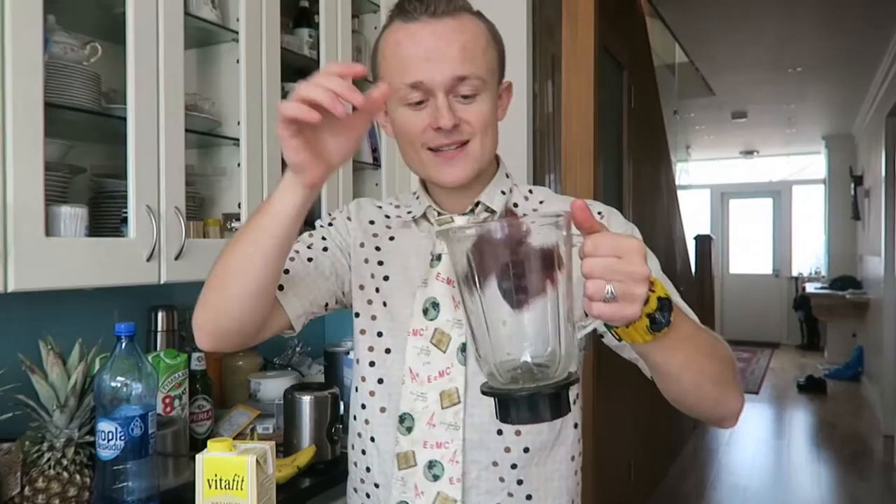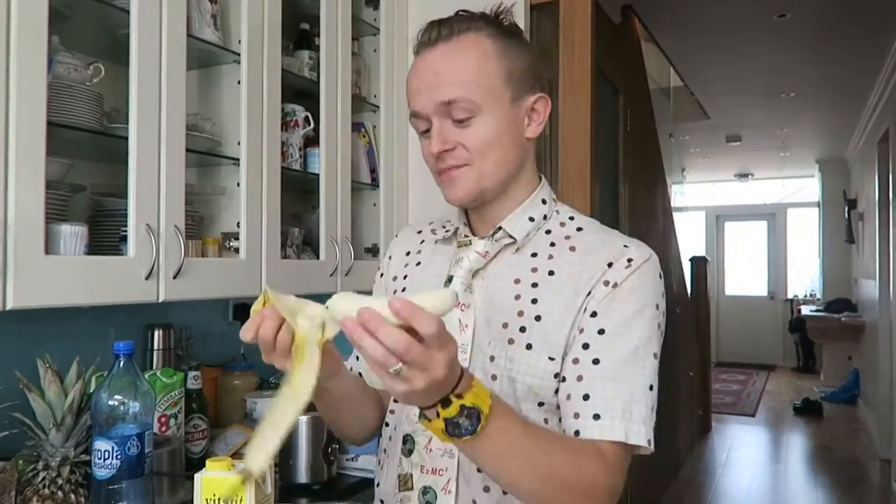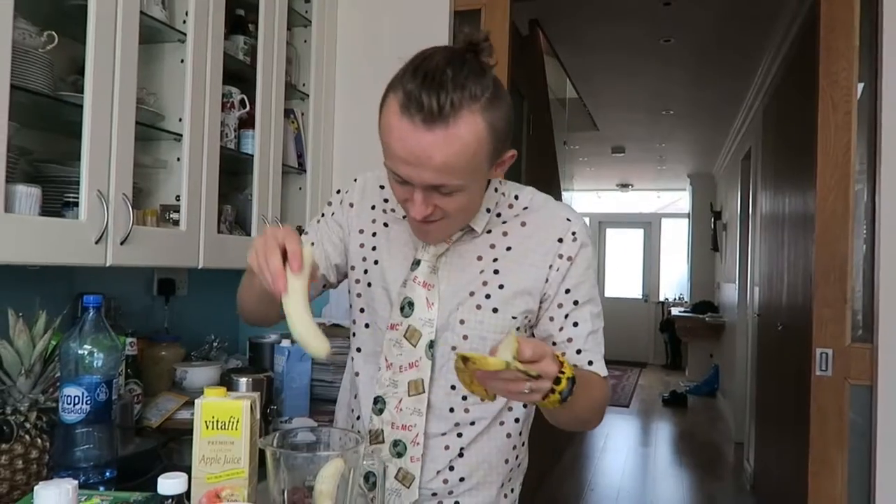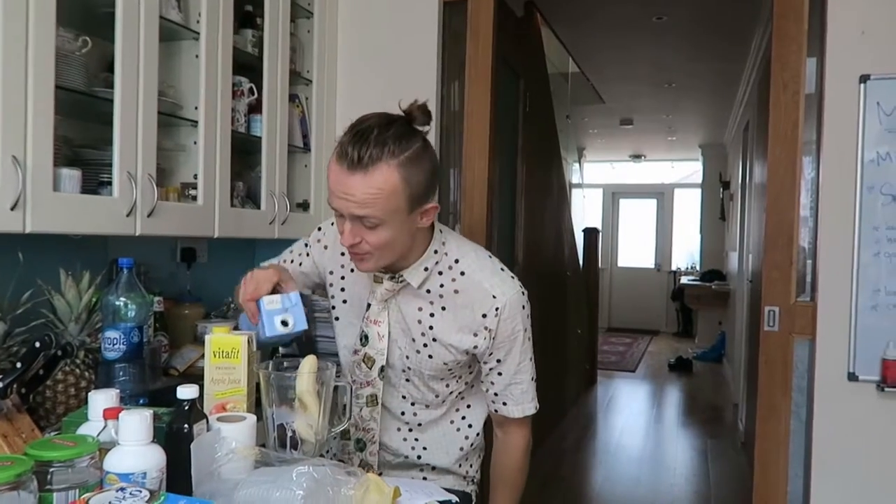It's really tasty. The great thing about date paste is you don't have to pick the pips out one at a time. Gonna blitz this. Put two ripe bananas in. And some more hemp milk.